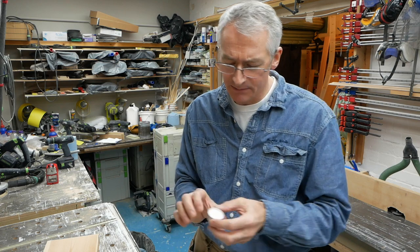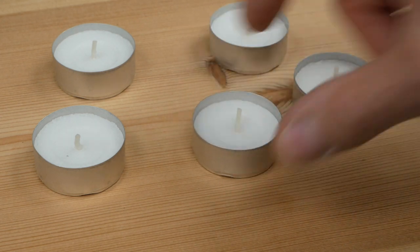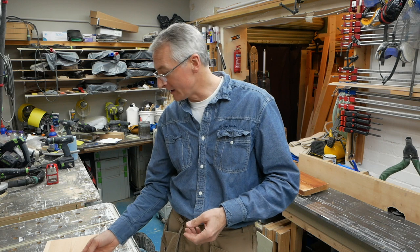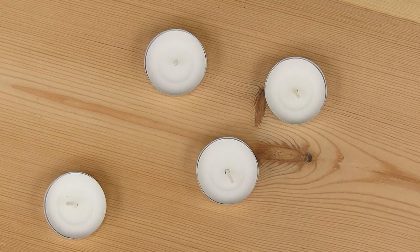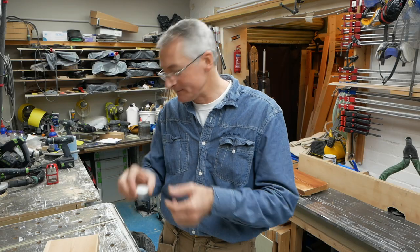Tea lights — you know tea lights — little stubby candles in a metal container like this. They've done to the candle industry what pallets did to the shipping industry in that they've standardized everything. You can get a bag of tea lights from Ikea or Amazon or pick them up at a local store and they're going to fit your tea light holder because these are now standard size: they're 40mm across and 15mm deep. The beauty of that is that with a 40mm cutter you can make a tea light holder from just about any block of wood.